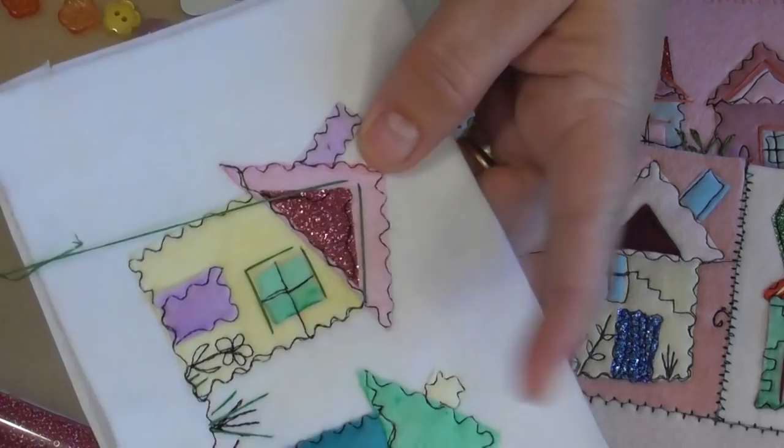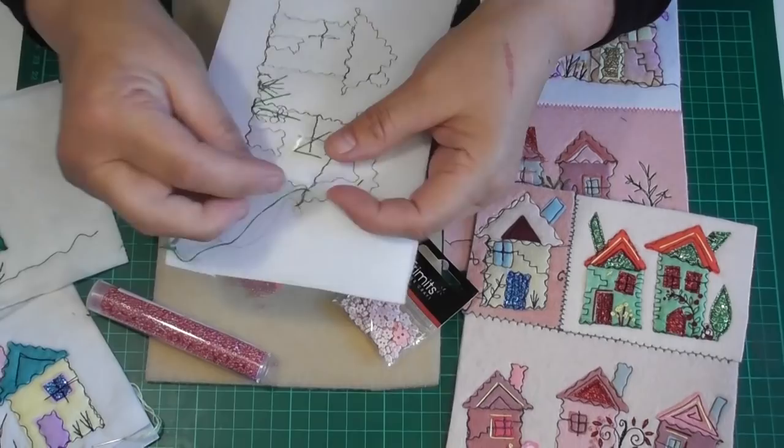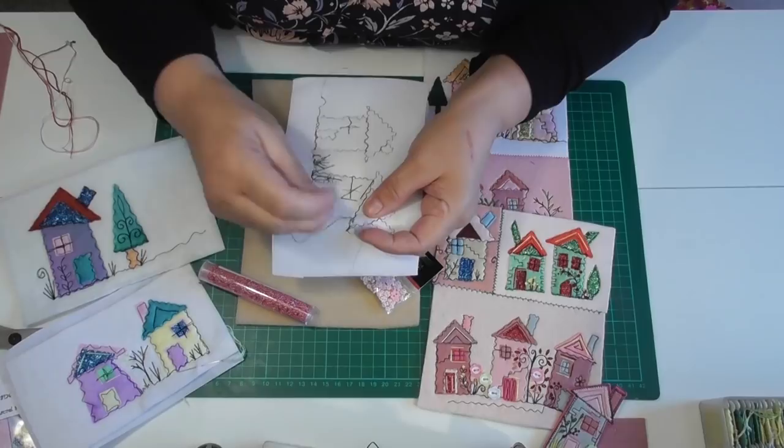Can you see how it's bringing that alive? It's softening it but it's giving it some character as well. Now I'm going to add some sequins to this. So what you do is you fasten off on the back, because later on when you decide what you're going to do with these little pieces you will neaten the back. So we can cut that off.